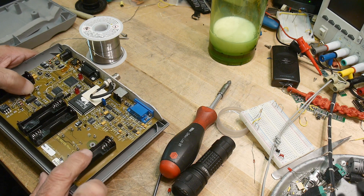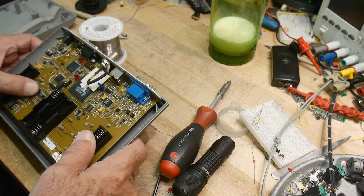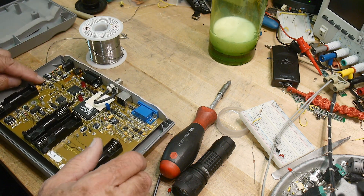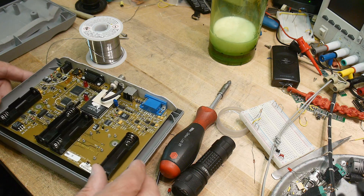I think you could put NiCad batteries in this thing and have it rechargeable — I think mine was. But I'm not going to bother with that. There's a little bodge wire here. Let's see this thing close up.